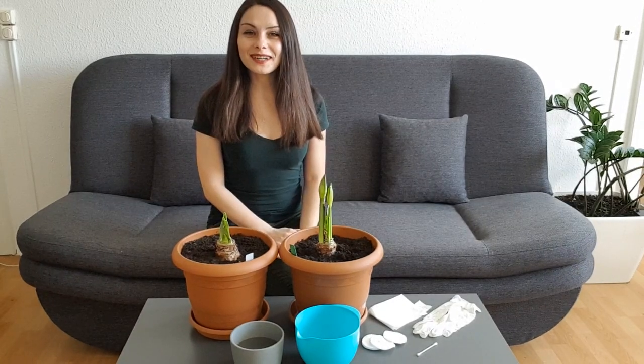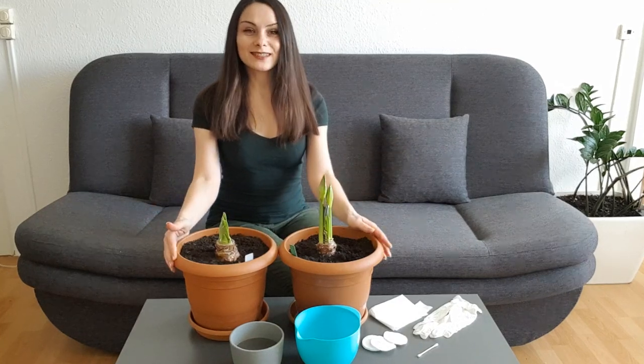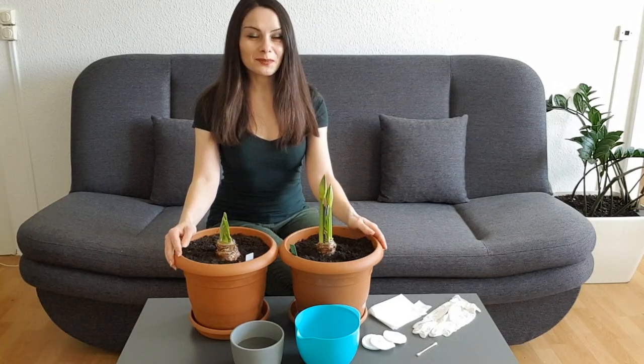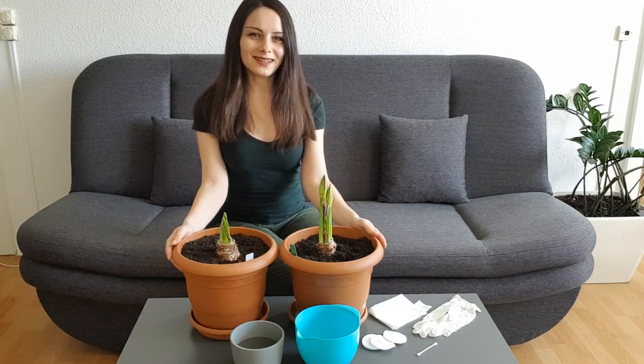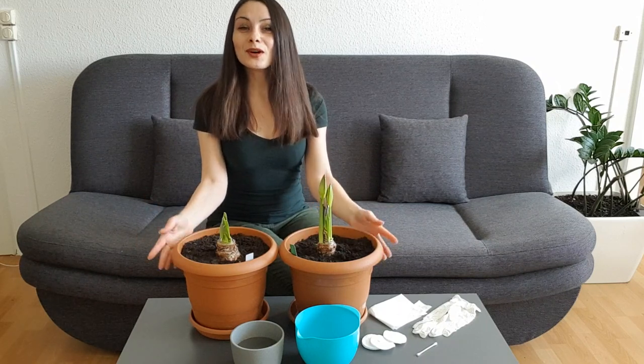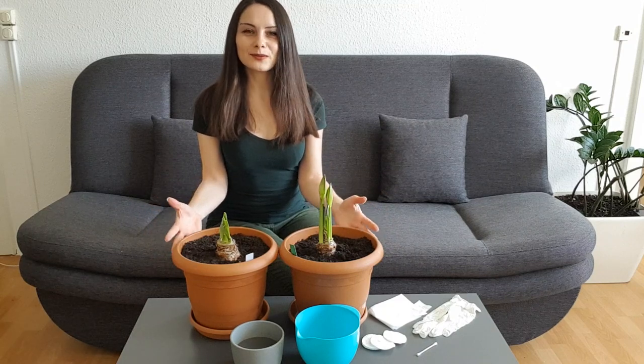Hello my friends! Welcome to Anna's Violets! Today you see here these two wonderful amaryllis bulbs, but it's not about them - it's about insects. Mealybugs. And I'm going to show you what to do with them, how to deal with this problem.